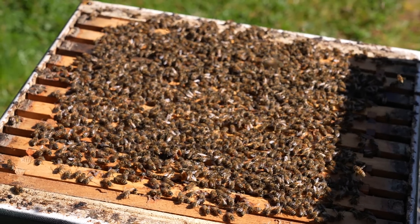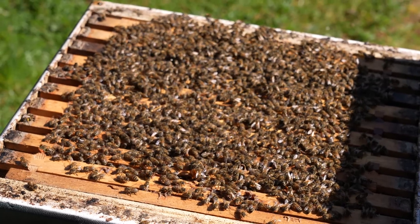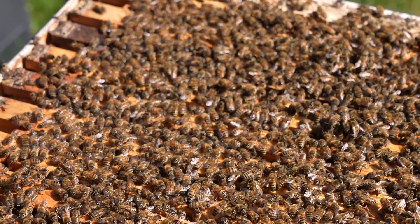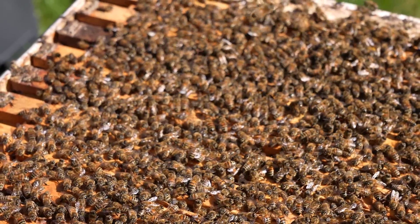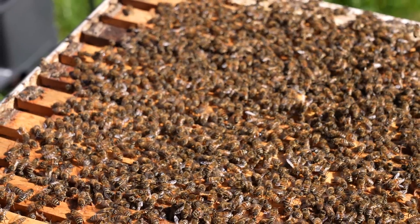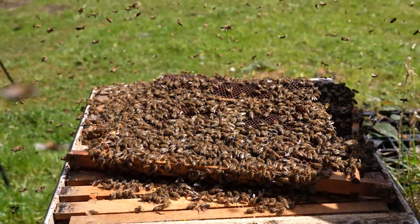So if you opened up your colonies in spring and this is what you saw, you'd be thinking: yes, I'm happy with that — a box full of bees. Drone layers do deceive you a little bit, because as I said there's not anything good in here. We've got a drone-laying queen, but the problem is that you can't do anything unless you can find the queen and kill her.